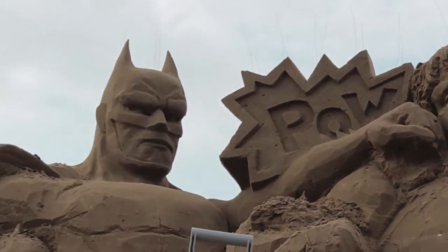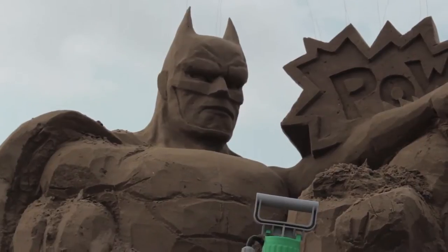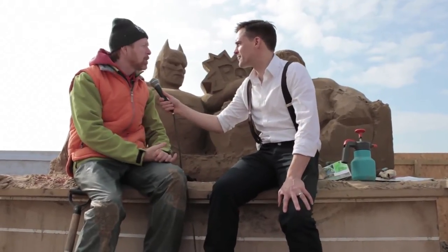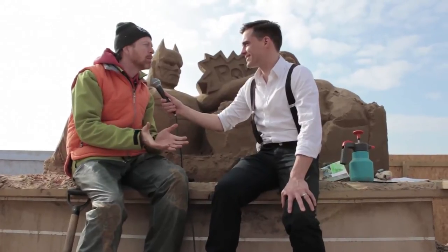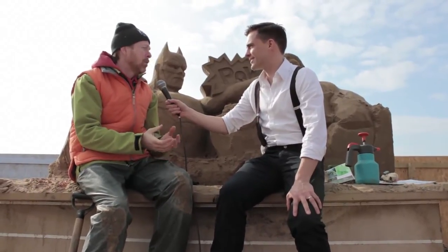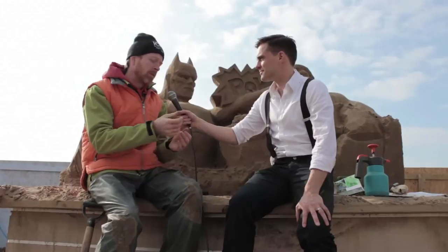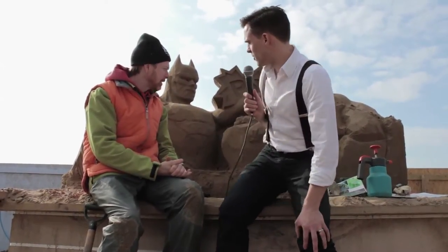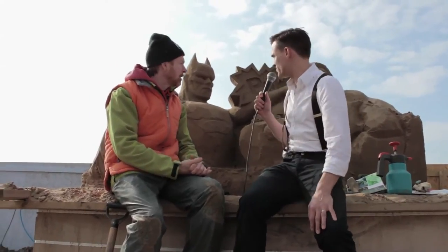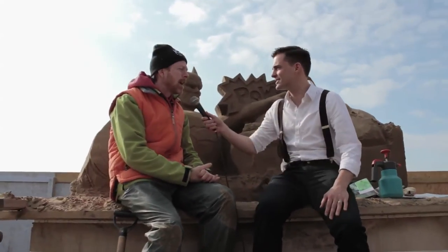It's basically sand and water compacted into wooden forms, which gives it a denser consistency than normal sand. I can see some wires in now. Is that a secret? No, they're there to stop the seagulls standing on it — I thought it might be some sort of secret structure! What happens if it rains? It's pretty good sand for absorbing the rain. There's no clay content because it's beach sand, so literally the rain will just be absorbed into the surface, gently go down through it and come out the bottom. Amazing. So how long does this take? This piece will probably take about three and a half to four days.